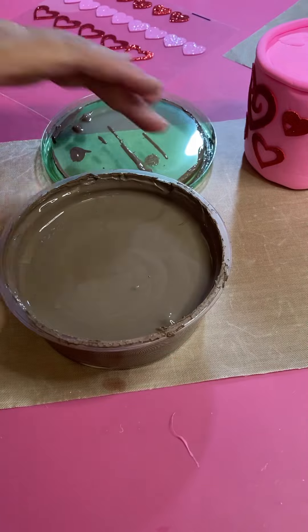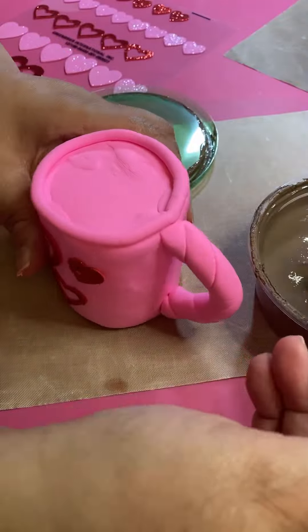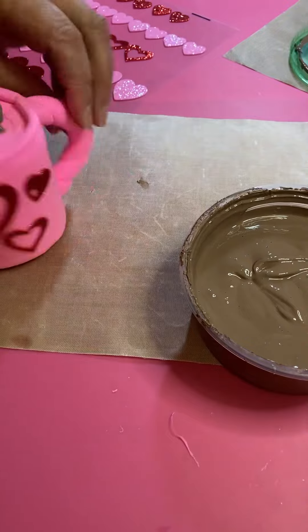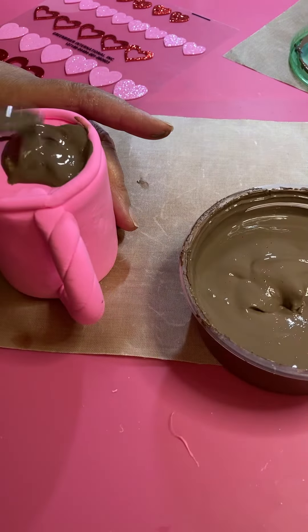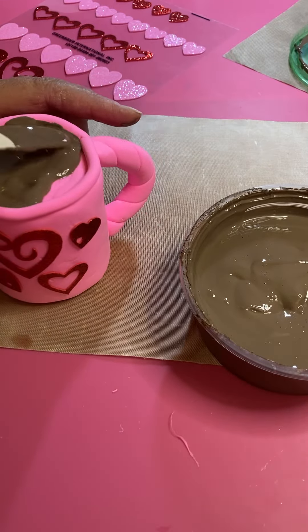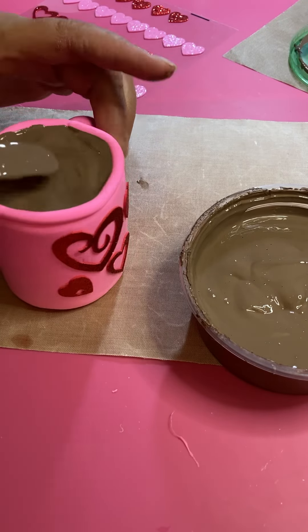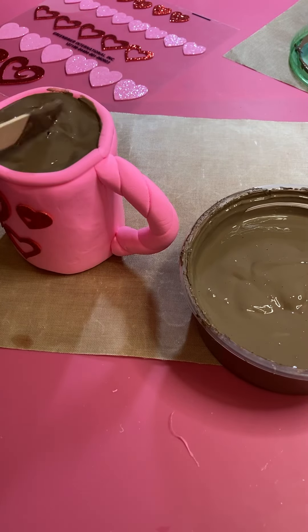This is cork, Mod Podge, and paint — that's going to be our hot cocoa. Put some right into the middle of the mug and spread it around really well, keeping it level to the rim. Don't overfill it — just spread it around until you fill up your mug.